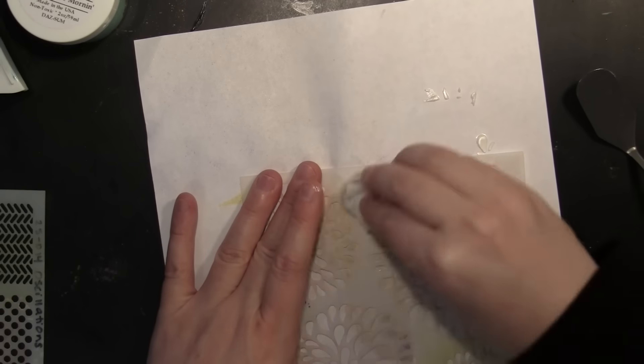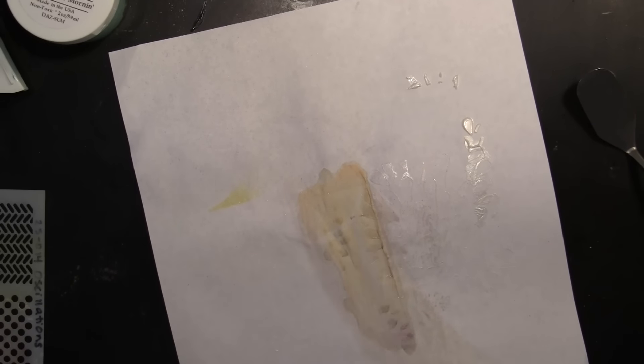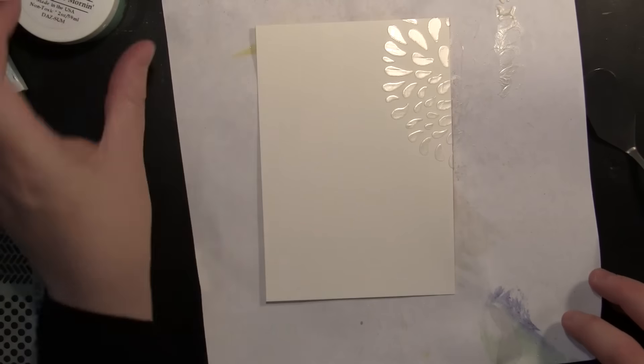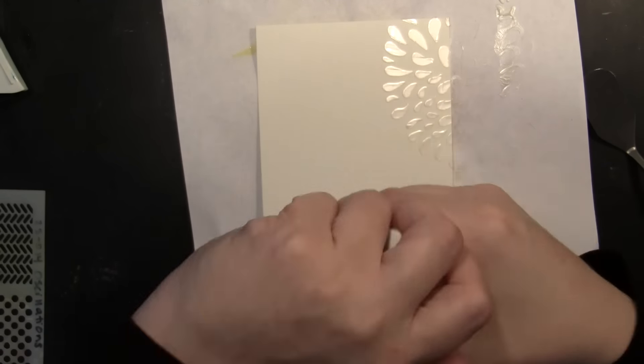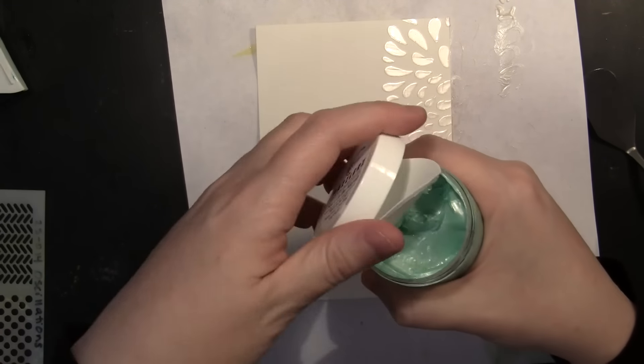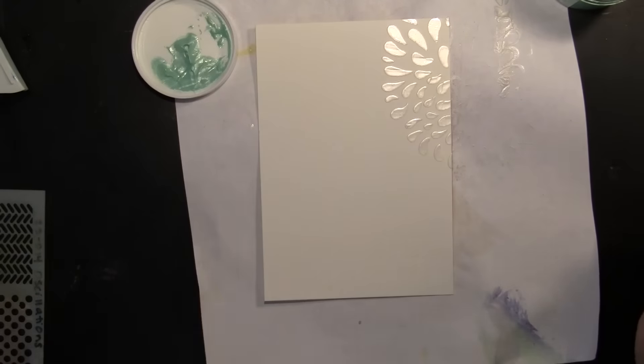I'm just using a baby wipe to wipe down my stencil. Now, I wish I had been more patient and just let this dry on its own before moving on to add another stencil — I did kind of squish it a little bit and add some extra texture, which ended up looking fine, but I encourage you to have a little more patience than I do if possible.